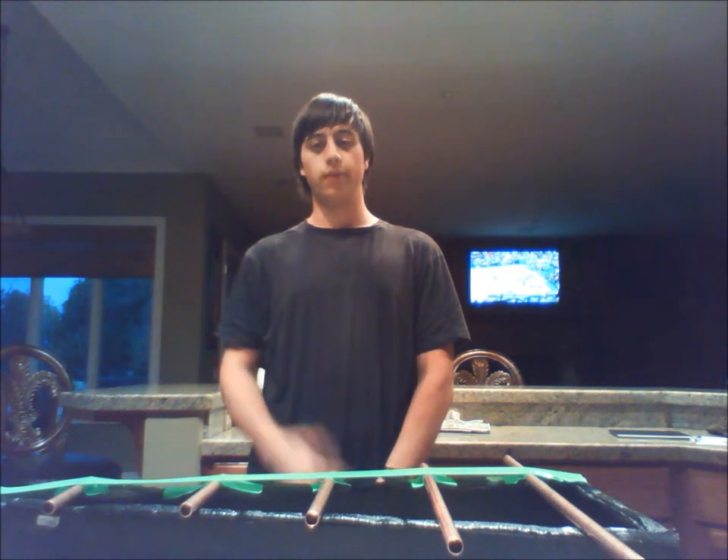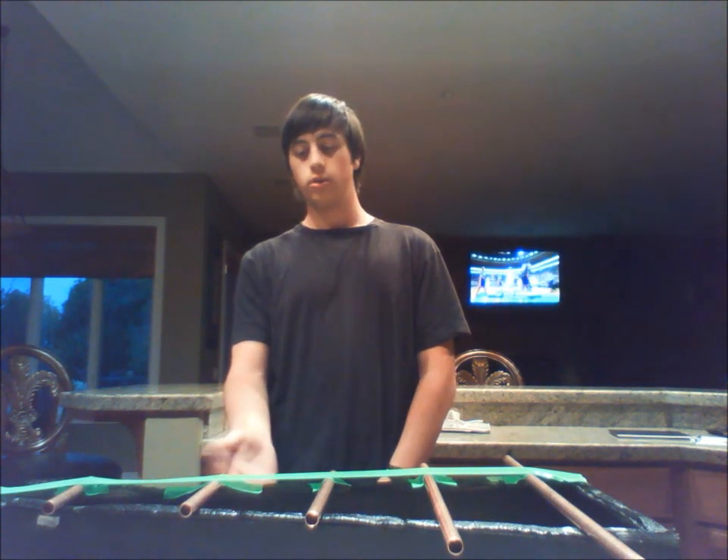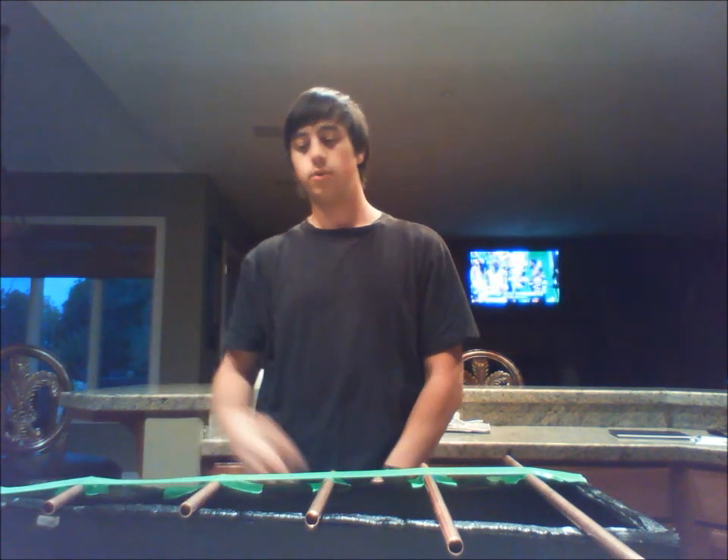Hi, I'm Larry Jam, and this is my musical junk project. It's a xylophone made from wood and copper pipes for noise.